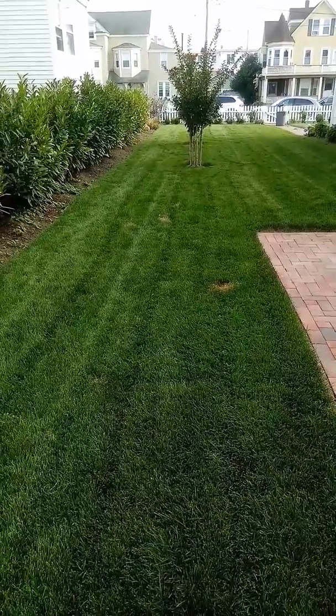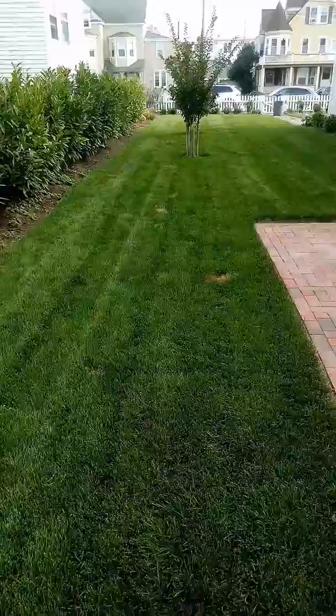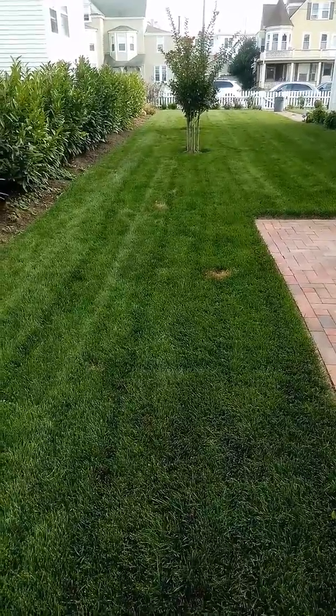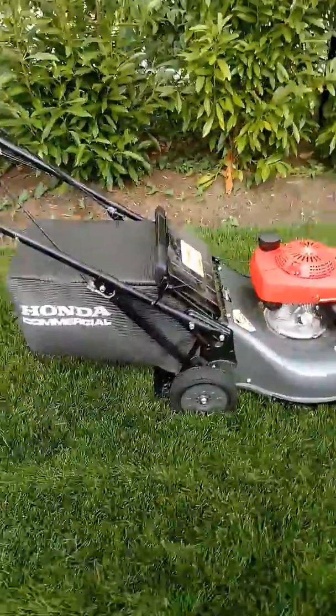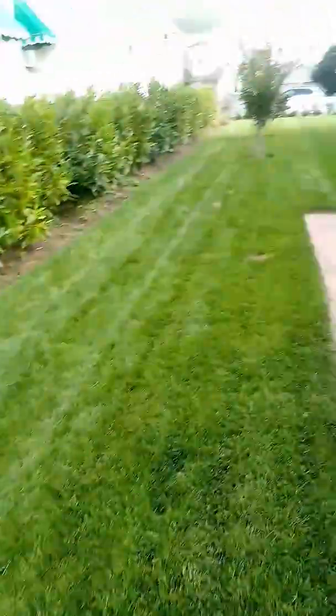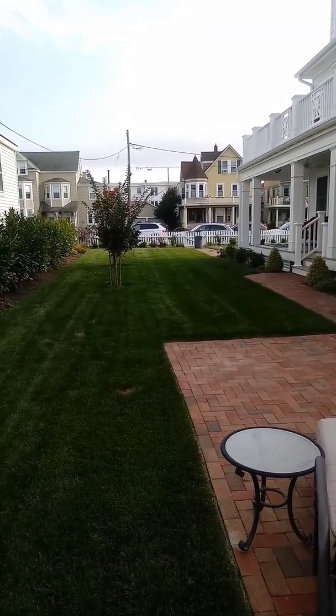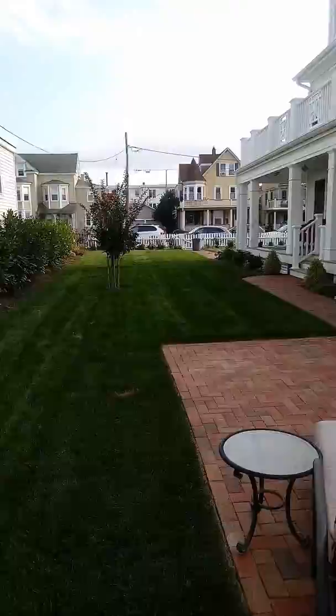Now, again, I normally don't bag, but since I was away for the past four days, the lawn grew very high, so I decided to put the bag on and catch it. The results are fantastic. That 32-gallon bucket that you see in the distance — that's filled with clippings.